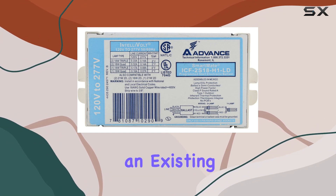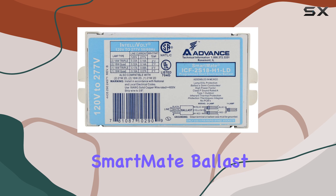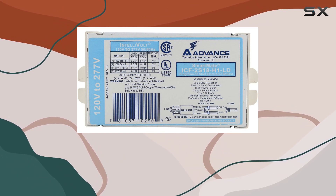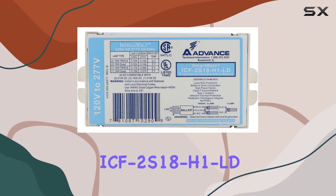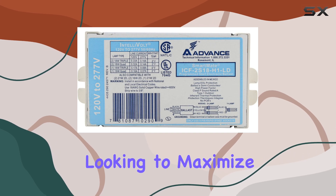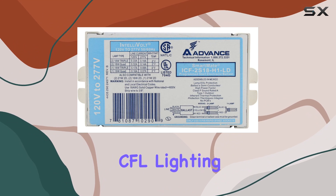Whether you're retrofitting an existing lighting system or installing new CFL fixtures, the advanced SmartMate ballast delivers on reliability and efficiency. In conclusion, the advanced SmartMate ICF 2S18 H1LD stands out as an excellent choice for anyone looking to maximize the efficiency and longevity of their 18W CFL lighting setup.